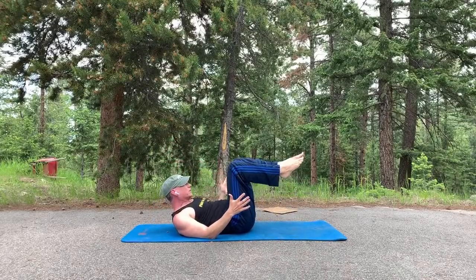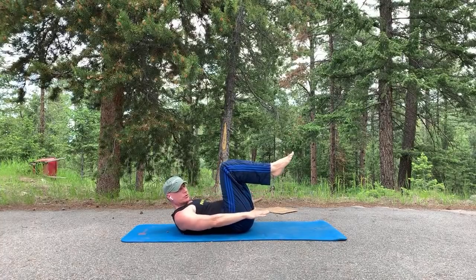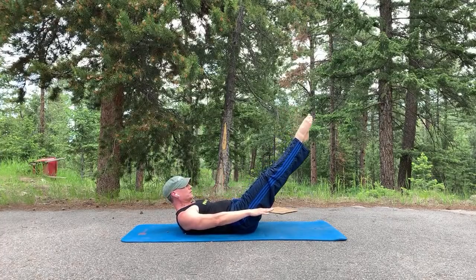The Pilates 100. Tabletop position, reach the arms forward, palms down. Shoulders back and down — you can also take the legs out. Pump the arms up and down 100 times. Breathe in for five through the nose, out for five through the mouth.